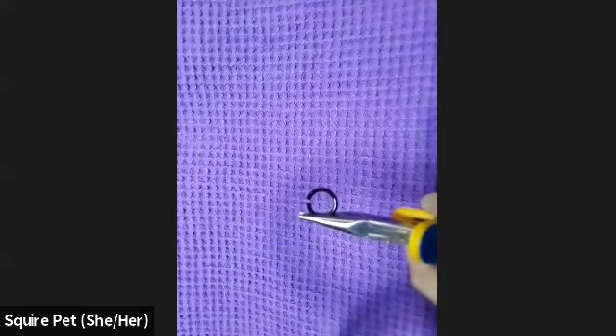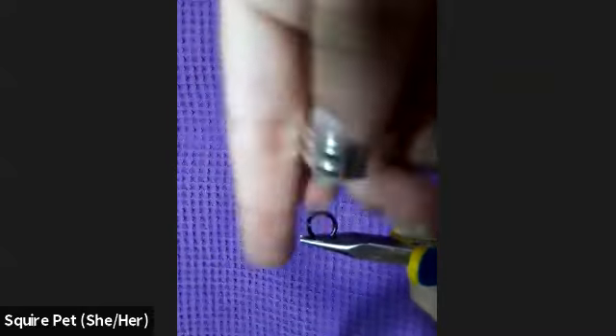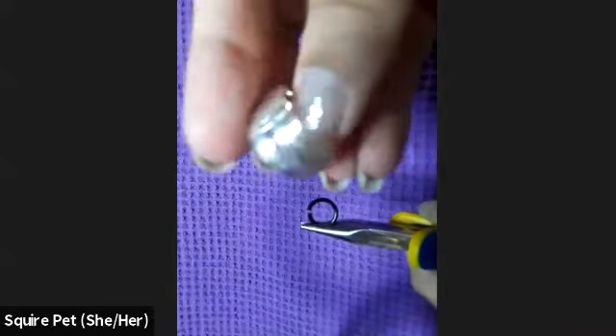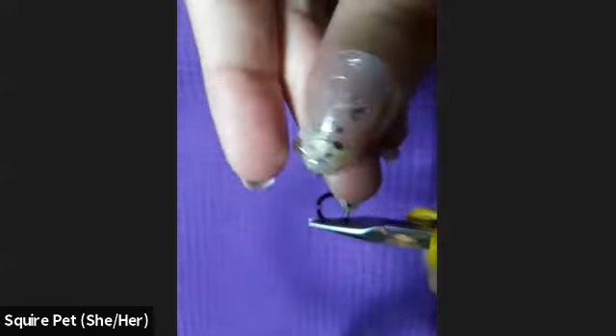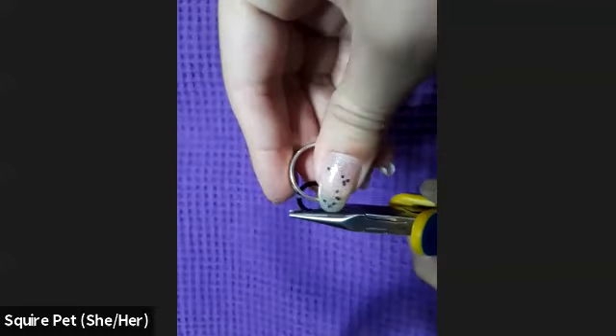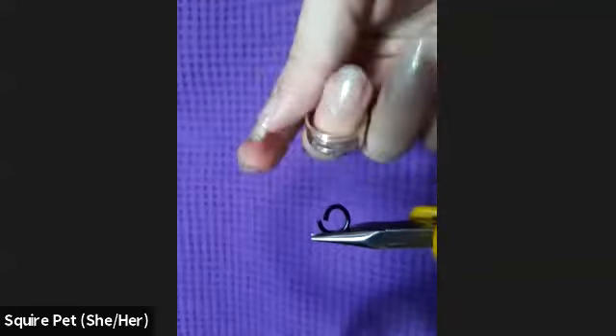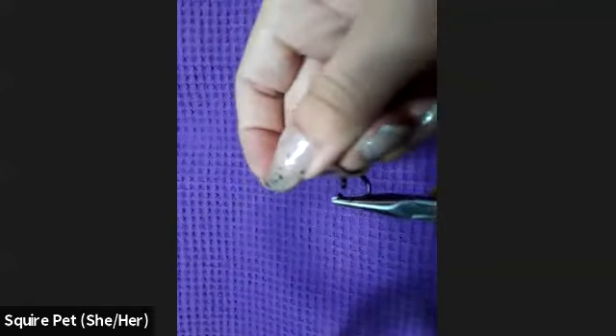I'm also a big fan of this tool — it's a jump ring ring. It has different size slots for the different gauges you might be using, and you just put the ring in there. Again, twist on the same plane and you can just open it like this. Some people keep it on their fingers and do it that way.